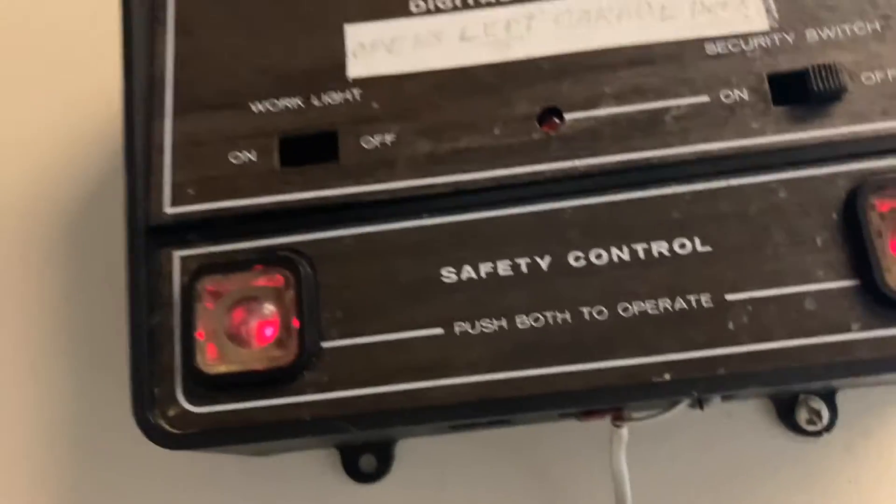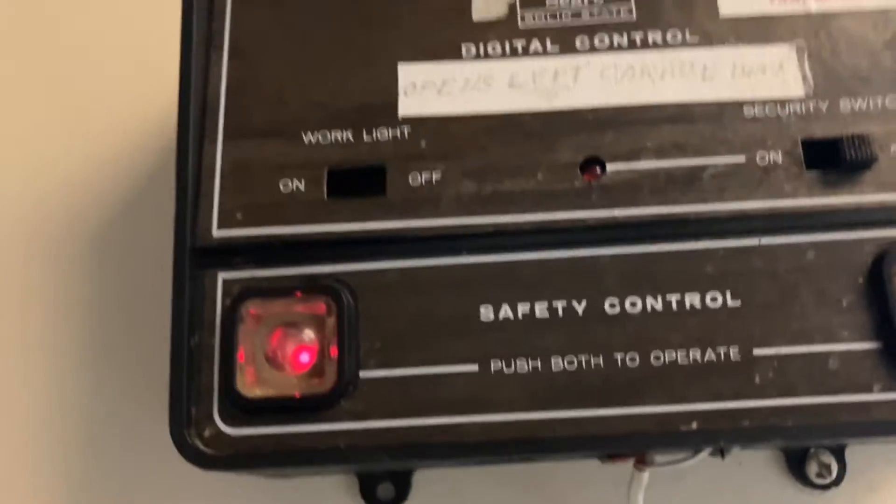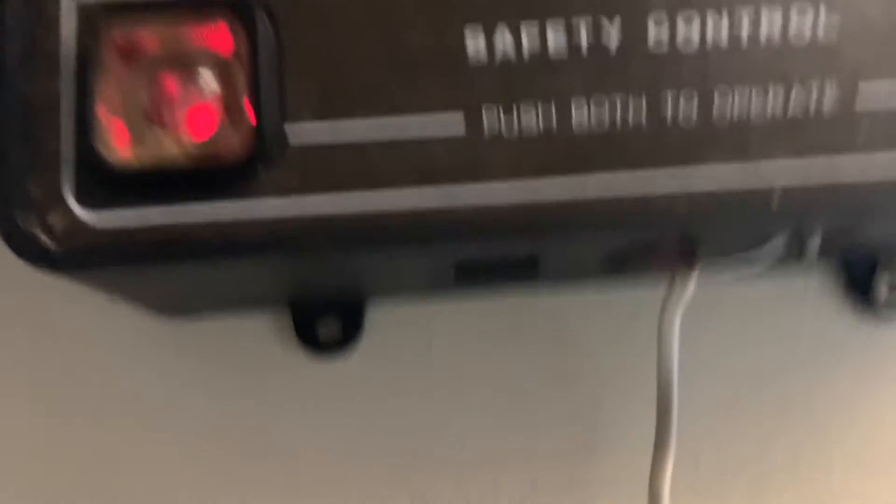This is the garage door. Security switch with stage control. Chelsea Fire District. I don't know — it's kind of weird.